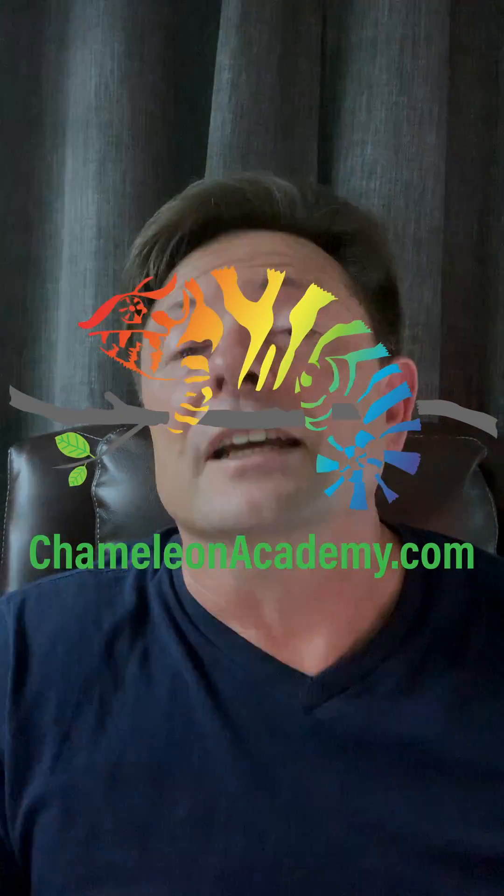Join me tomorrow and I'm going to go further into how to set up the cage for an effective UVB gradient. Follow Community Academy for the entire series and I will see you tomorrow.